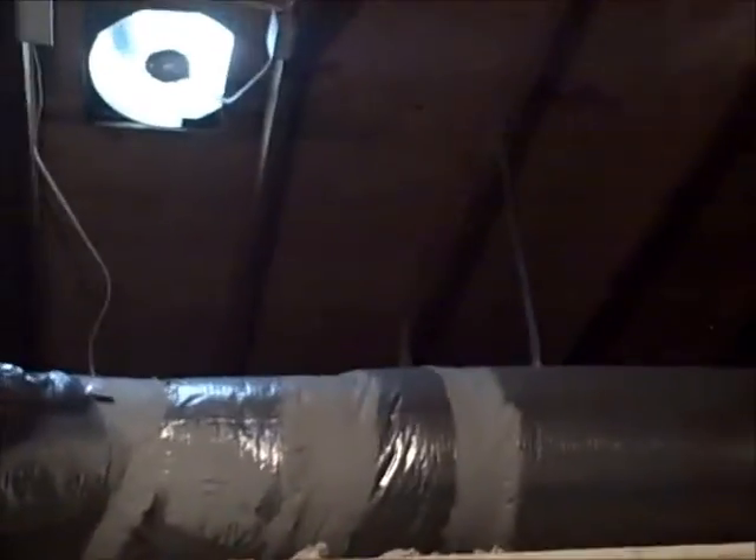I went ahead and installed a new one here, and I went ahead and cut a new one in over here. We've got power running to everything, and that's going to bring all the air from the outside edges through them gable vents right here to the center, which will draw all that air straight out through the center, which is going to cool this attic off and make it not sweat so bad.